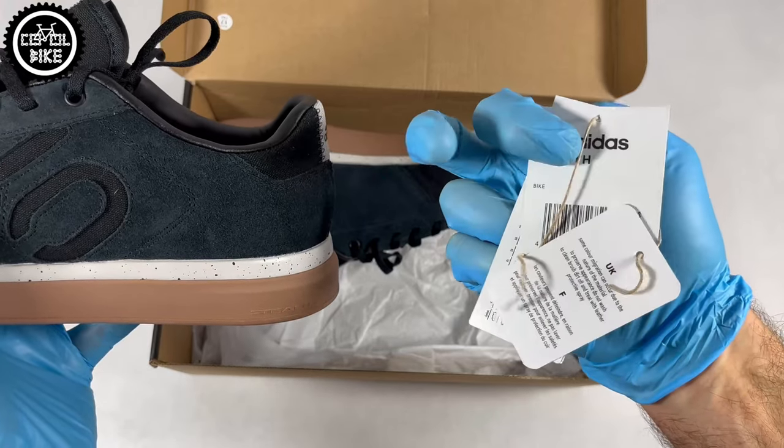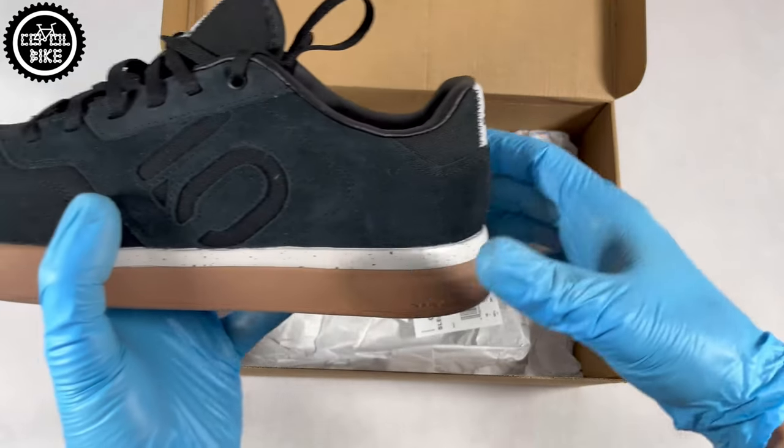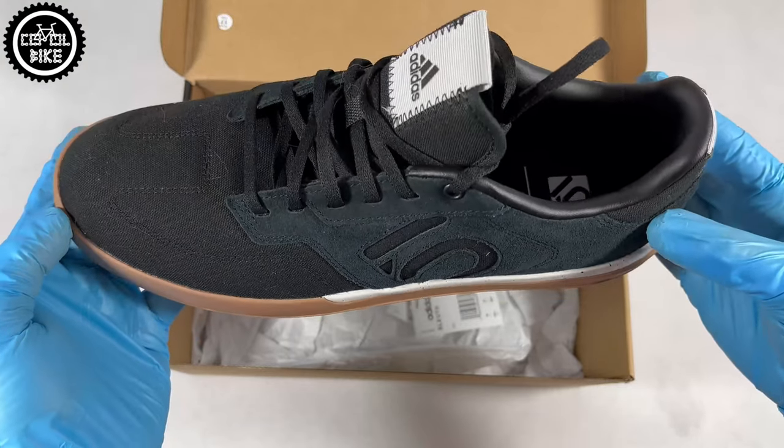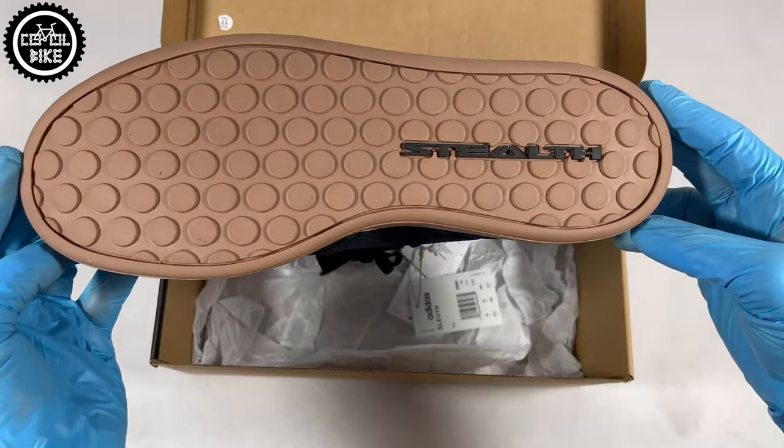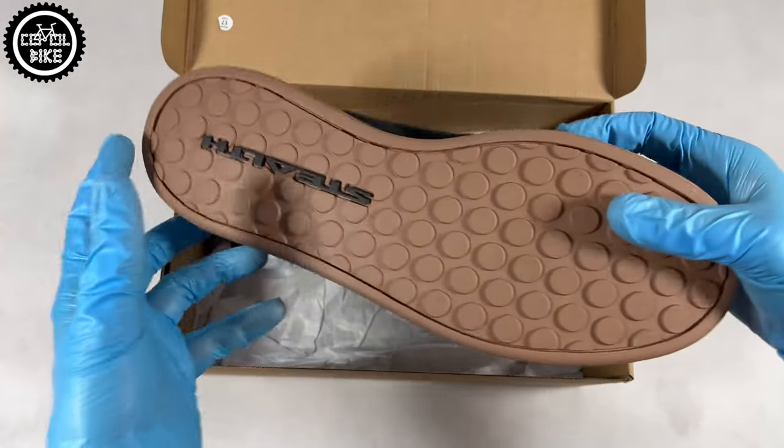They are not suitable for rough riding in bike parks. Rather, you will wear them for a city ride with your friends or for a quick trip in the woods. Of course, if someone doesn't need extra protection, like all 510s they are solid and should take a lot.